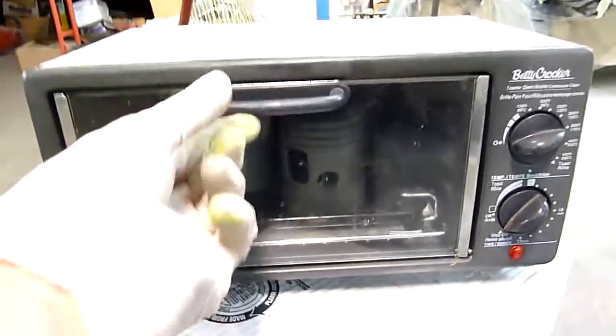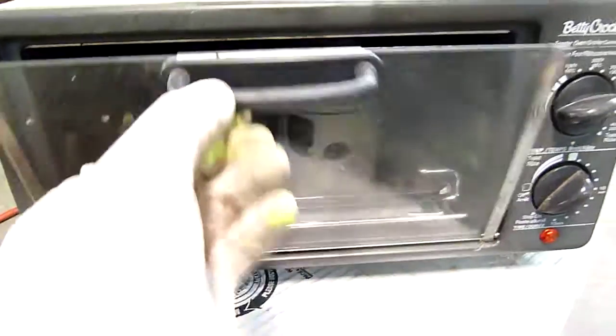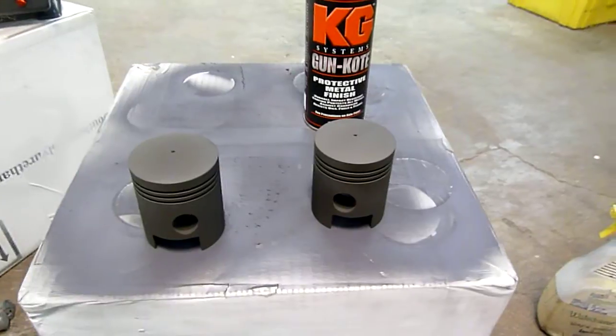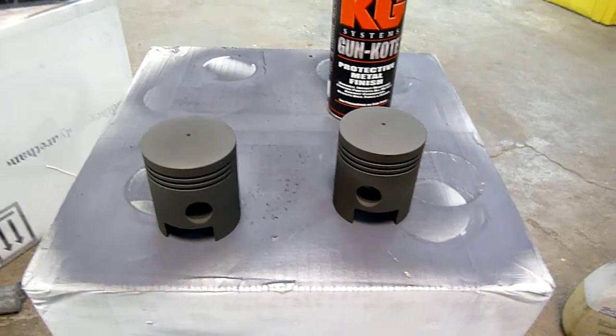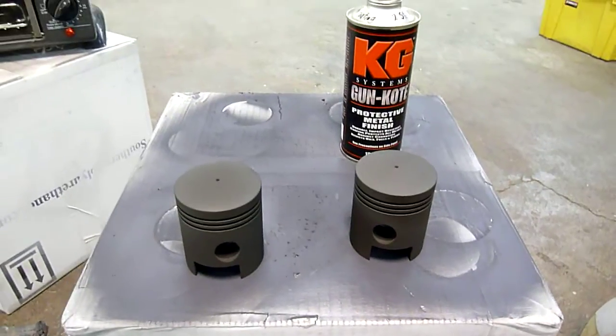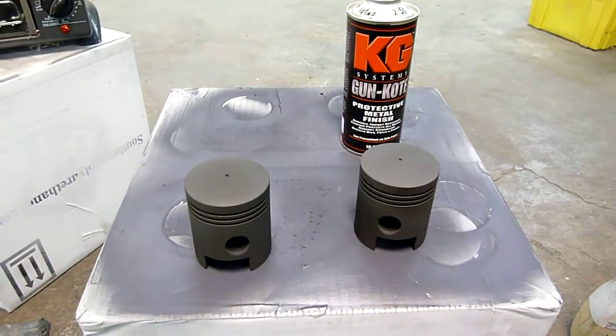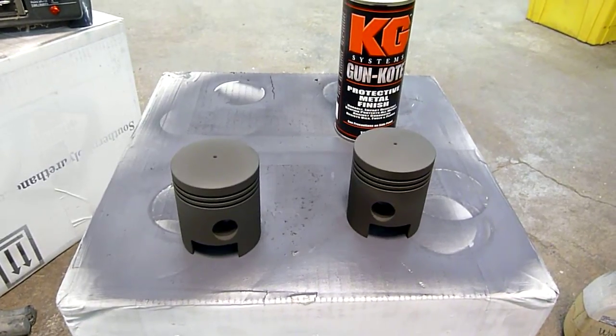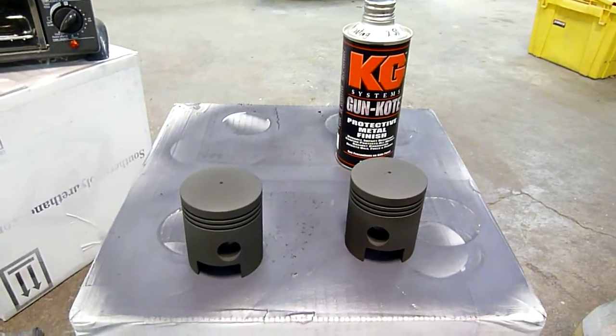I'm doing a set of DKW pistons right now as well — today is piston coating day. I'm anxious to try this. I'm going to put this car back together and I'm looking forward to improved results. I think this is really going to fix my problem and a lot of two-stroke guys' problems with pistons scuffing and seizing. So stay tuned — I'll let you know how it works out.